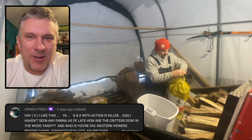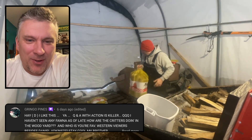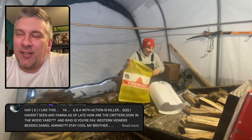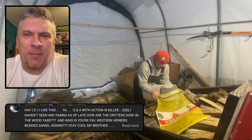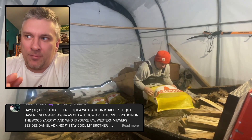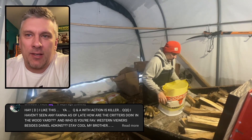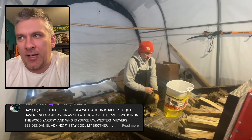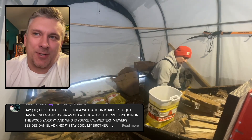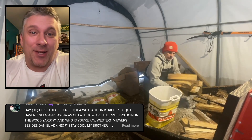Gringo Pines asks: I haven't seen any fauna as of late — how are the critters doing in the wood yard? The deer have been back there just the same, I just haven't really shown them that much. This time of year they're starting to herd up and pack together more. Some days there'll be like groups of 8, 10, 12 of them walking through. There's a lake just south of me and a little freshwater stream that feeds into it not far away. A lot of the deer are crossing over heading down to that lake, and one of their main routes is right through the wood yard. That's why there's always a lot of deer activity — it's one of their main paths down to the lake.